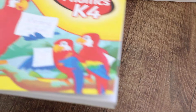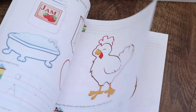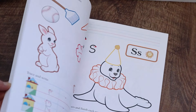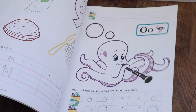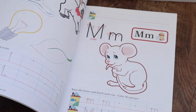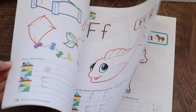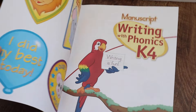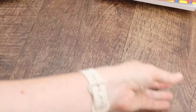What we will not be using the teacher's manual with is writing with phonics K4 — I'm just going to have her do this about three days a week as our handwriting book. It's got coloring, identifying things, circling things, and connecting the dots. So it's just good fine motor skill development, and it's really fun and colorful.